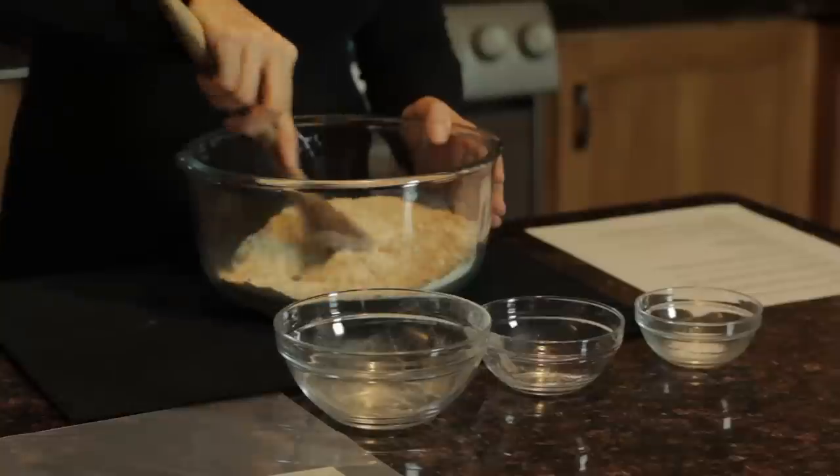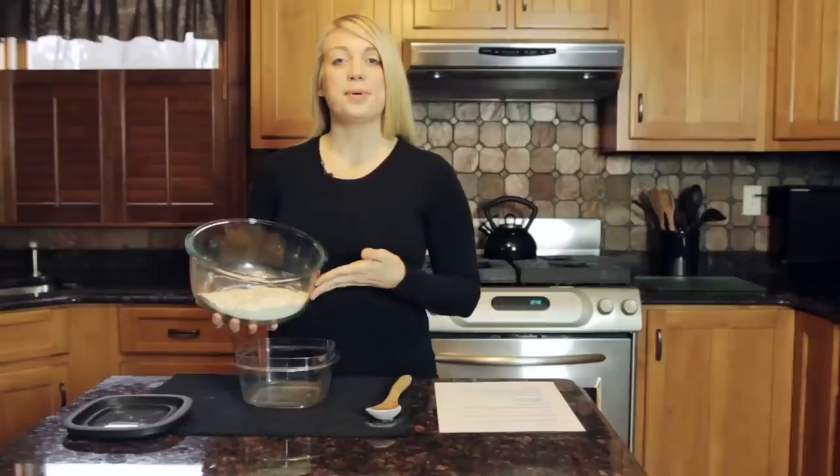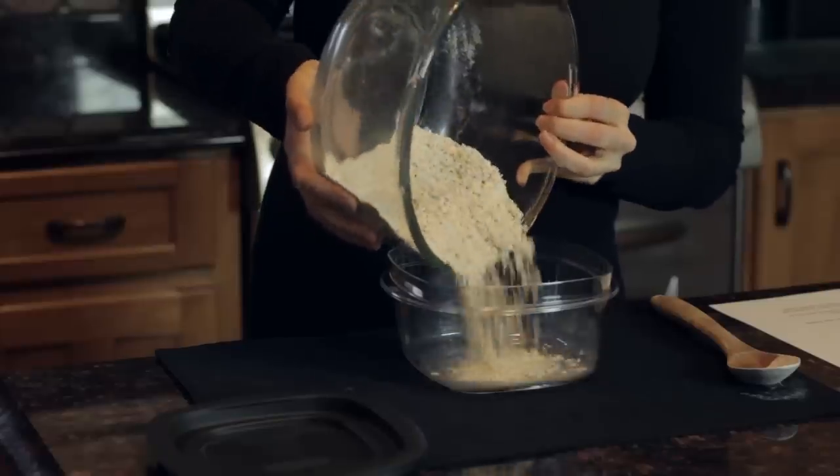You can make this pancake mixture in advance so that they're ready whenever you have a craving for pancakes. Now you'll place your mixture into an airtight container so you can have your pancakes whenever you want.